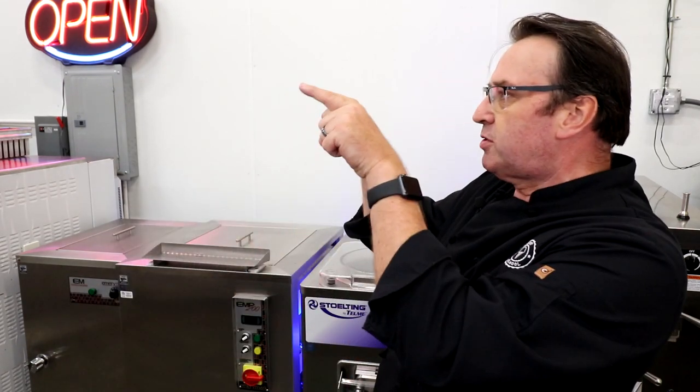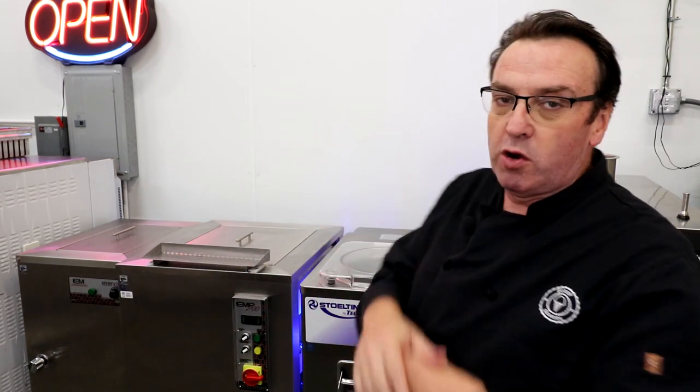Leave your thoughts and comments down below — we love to hear from you and we try to get back to every comment. Thanks again to our episode sponsor, Slices Concession — the link is down below. If you have any questions about the ice cream business, equipment, mix, or flavors, drop us a line or leave a comment, or visit scoopschool.com. Don't forget to hit subscribe, keep on scooping, and we'll see you in the next video.